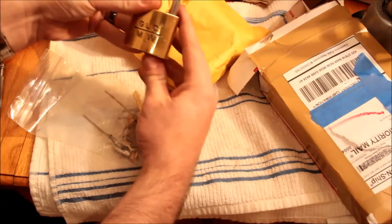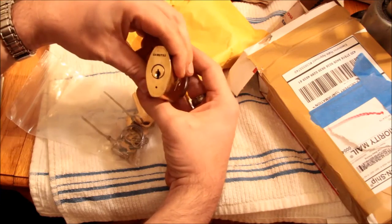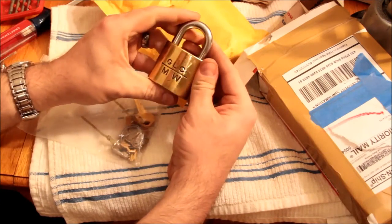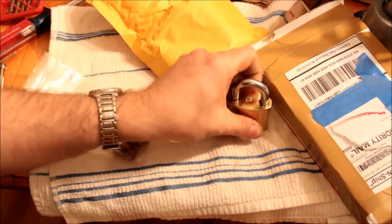We've got a GLC MW. Honestly, I don't know what that is, but it's a big shiny padlock — I'd guess it weighs about half a pound.